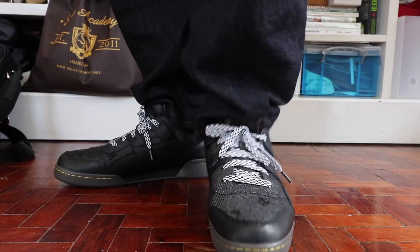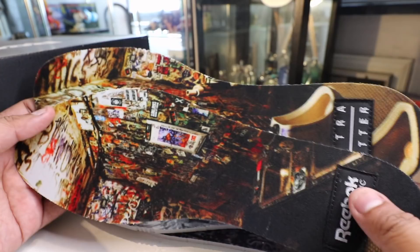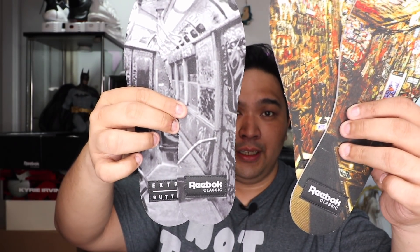It's also one of the few sneakers I've seen that comes with extra insoles. The racetrack insole is installed when you buy the sneaker, but you have two other options — one appears to be a train design and another looks like some sort of market or store. Both feature the Extra Butter logo as well as the Reebok logo. The insoles don't change the comfort — they're all practically the same. The only difference is the design, so you mix and match depending on what you want to rock for the day.